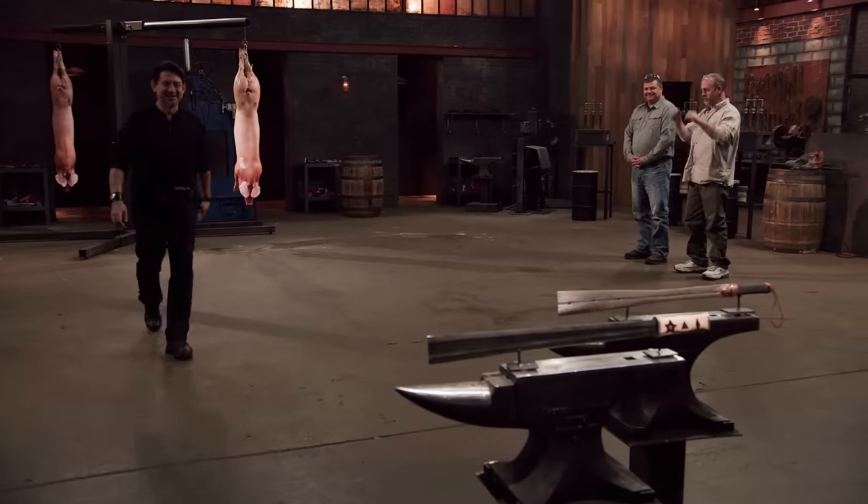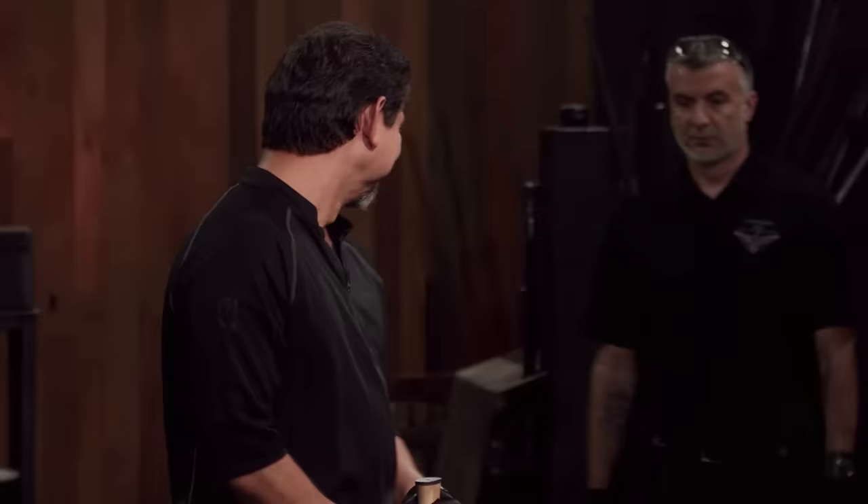I really like how the blade turned out, but I'm super nervous. Depending on where you hit that blade, it can always snap apart.